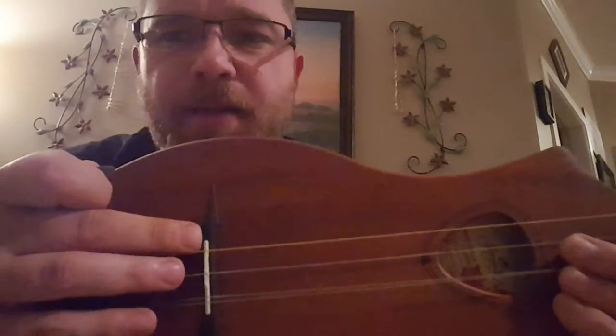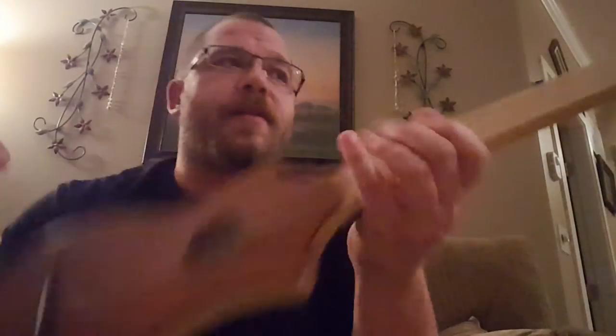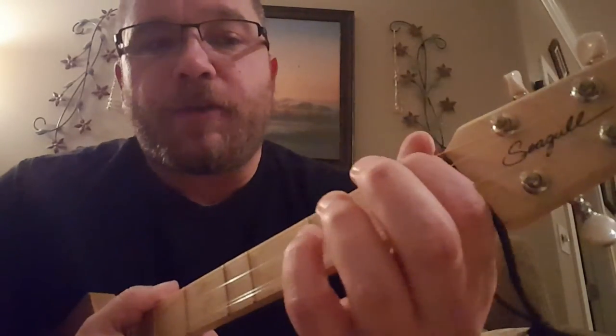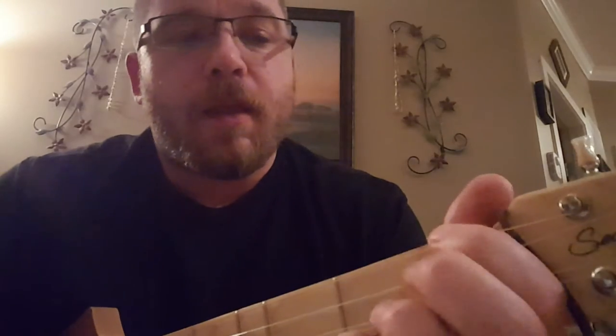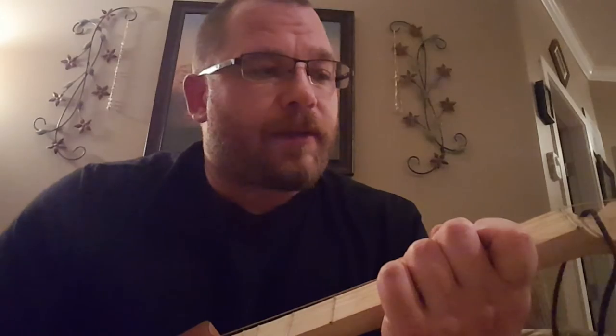If you go any thicker, for the saddle they're fine — they fit in there, no problem; I didn't have to carve anything out or widen the slots. But the zero fret, the nut on the end, does have a groove in there as well, and the 26 on the low string was almost too wide to go in that slot. So if I go any thicker of a string, I'm going to have to widen that slot.